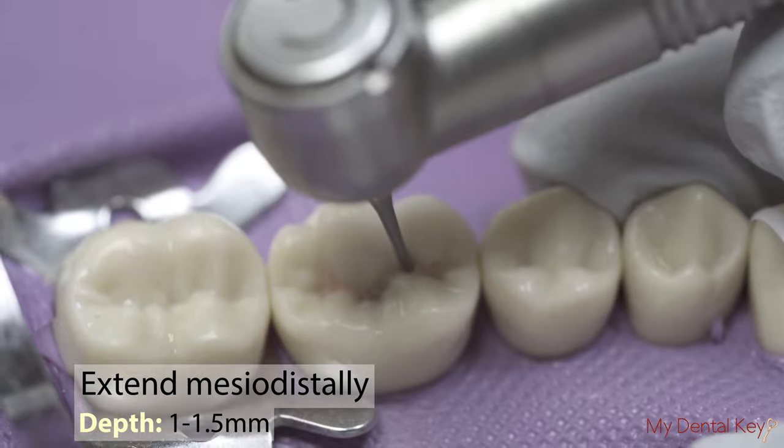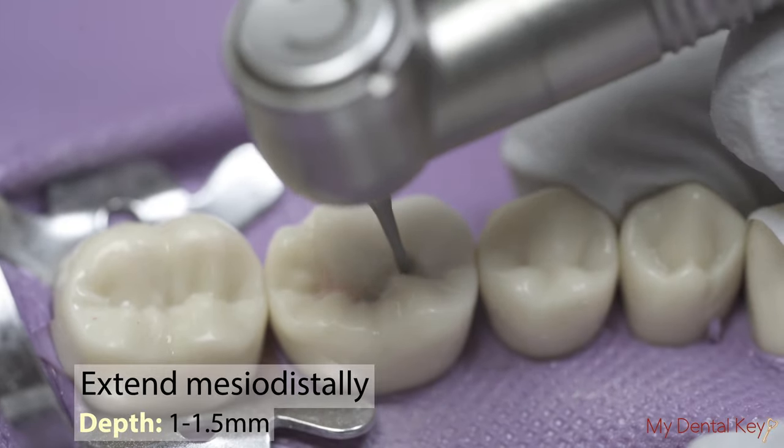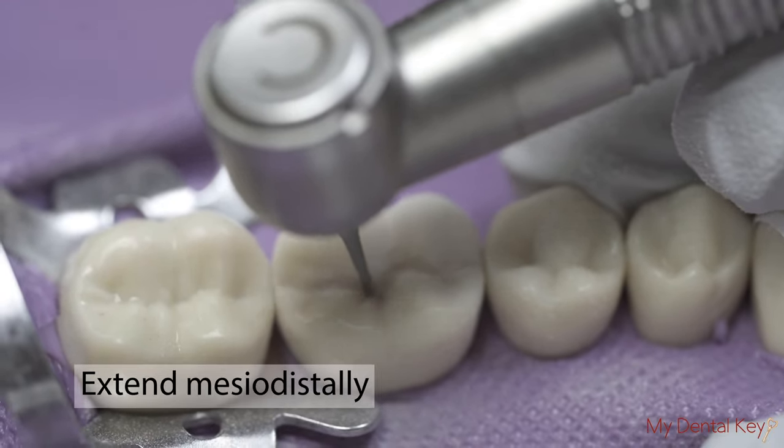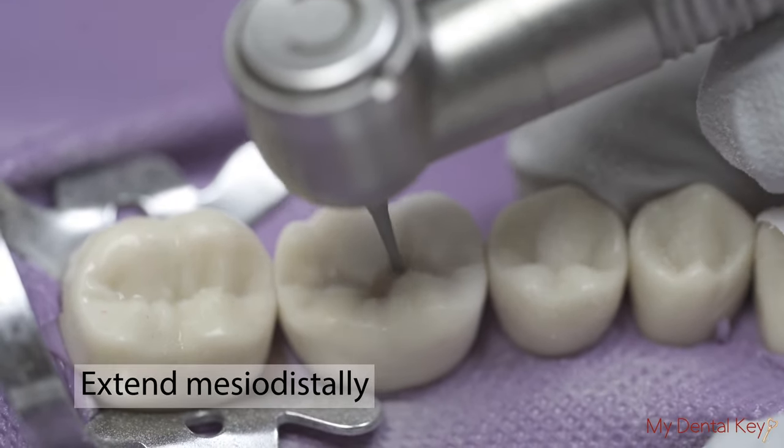As you extend along the central groove to the mesial and distal, maintain the 1 to 1.5 mm depth. As you extend, remember to keep your burr perpendicular to the occlusal surface.